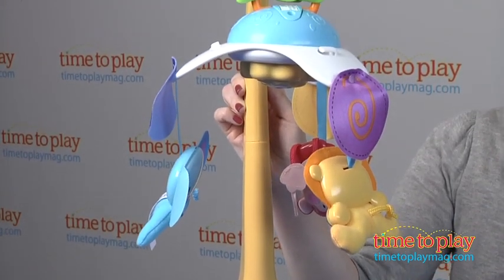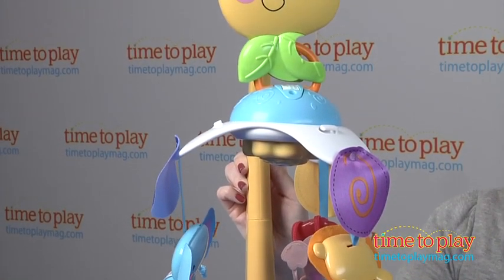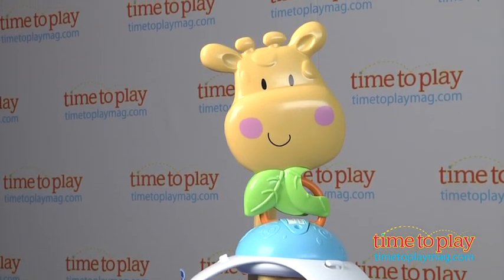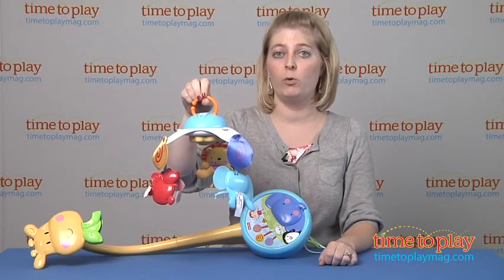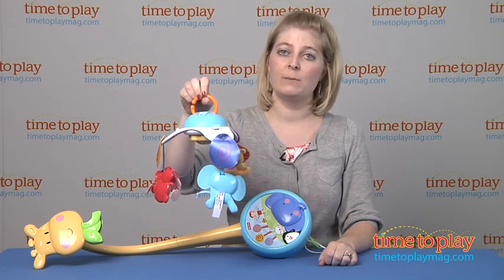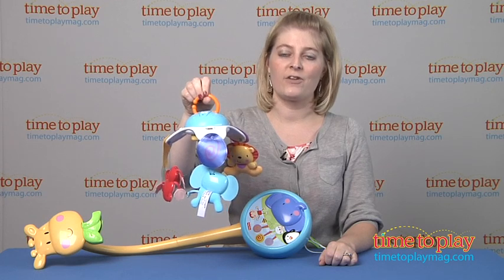This is for birth to 24 months; however, Fisher-Price recommends that you only use it as a crib mobile up to five months or when your baby is able to push himself up on his hands and knees — then you need to remove it from the crib. There is adult assembly required and you will need a Phillips screwdriver, and it will take you about 15 minutes to put together.